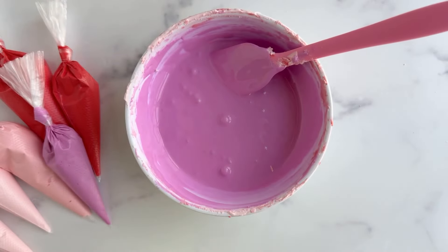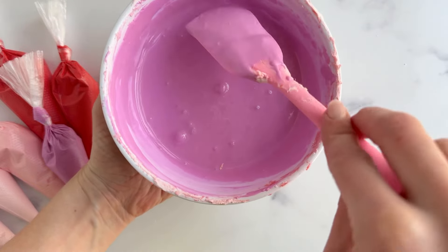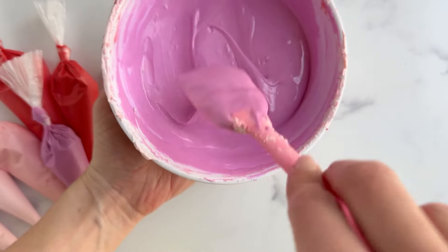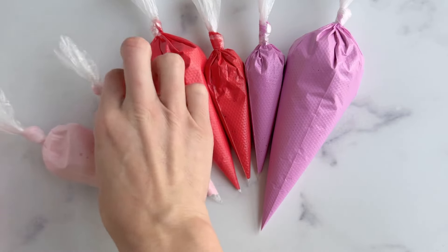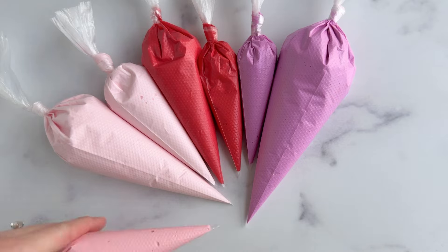In the end, I really love these three colors, and even that darker pink. This darker pink happened sort of by accident, but I may end up using it. Feel free to go with what colors speak to you and make extra colors if those happen by accident, because you never know when you will use them.